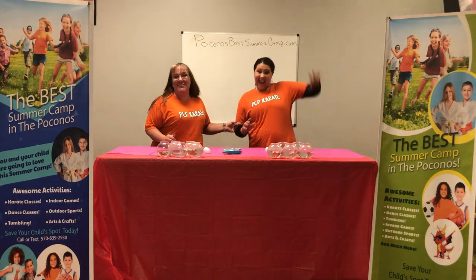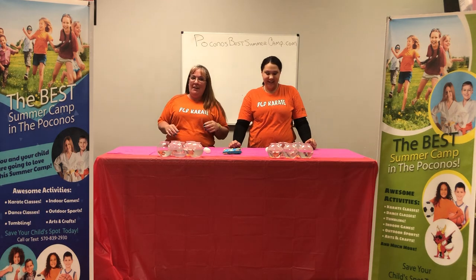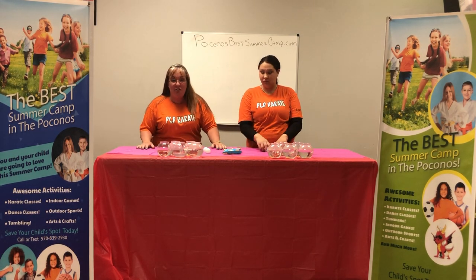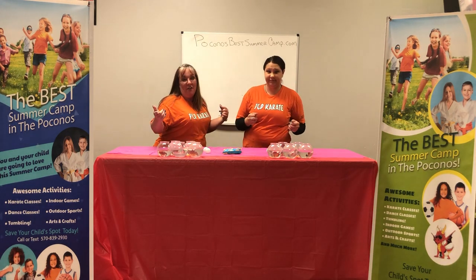Hey guys, it's Coach Lisa and Coach Jana here from BCD — our after school and summer camp! Getting in the spirit of having more fun — who loves carnivals? We all love a good carnival or fair, right? So we set up a carnival game you can do at home.